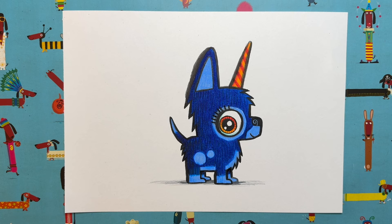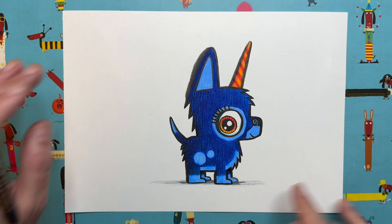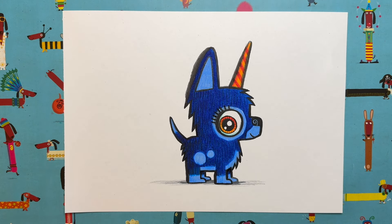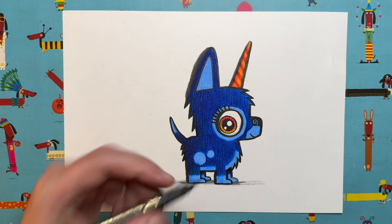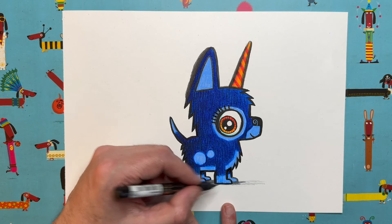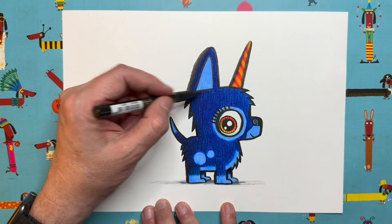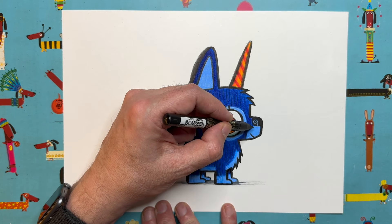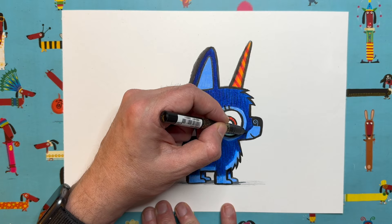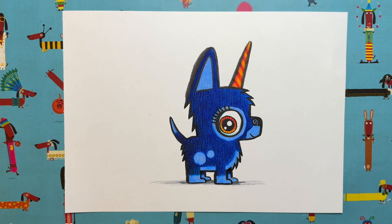I have coloured in Pop Pop. I went for dark blue with light blue details — circles here, light blue tummy, light blue feet, light blue inside the ear, a little circle around the eye, and the muzzle coming down from the nose and around the mouth. Now I need to add a couple of details.